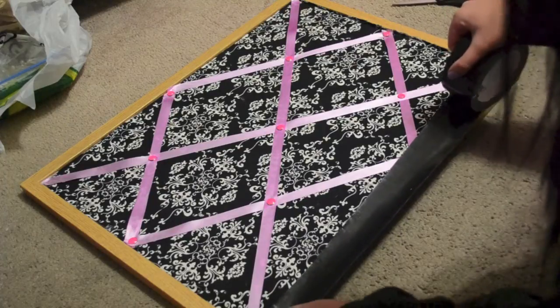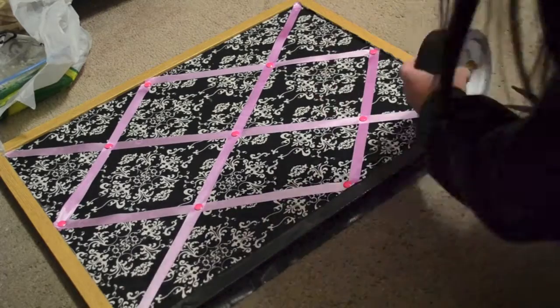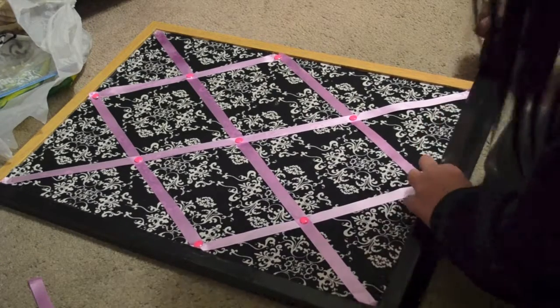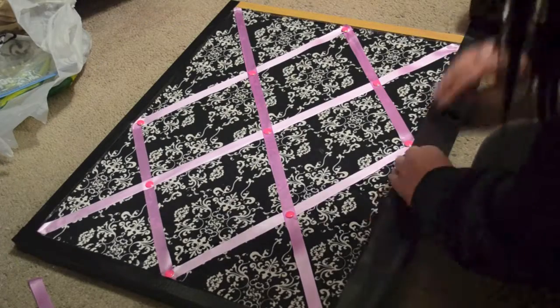Lastly, the not-so-difficult part is attaching the duct tape along the sides. All you have to do is attach tape along the sides of the corkboard and fold the excess along the back of the corkboard where it's invisible, since you're going to be hanging the back part anyway.